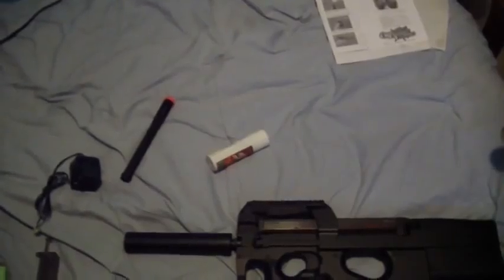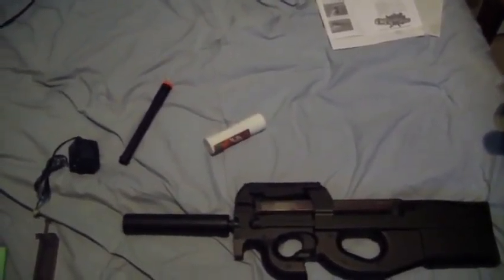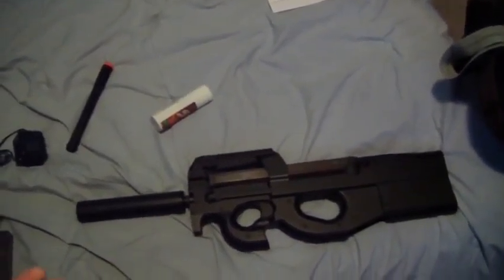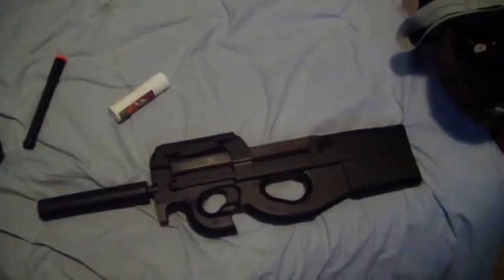It didn't come with a manual. It came with all the Air Splat packaging. I don't know how Air Splat ships so fast — it always ships faster. Evike's shipping can be terrible. I like Evike and they have nice products, but they always mess up orders. I know plenty of people who ordered from Evike and went on back order, never got their product, or something was wrong with it.